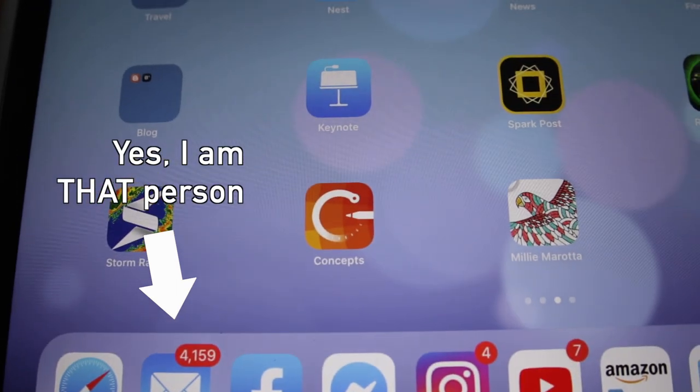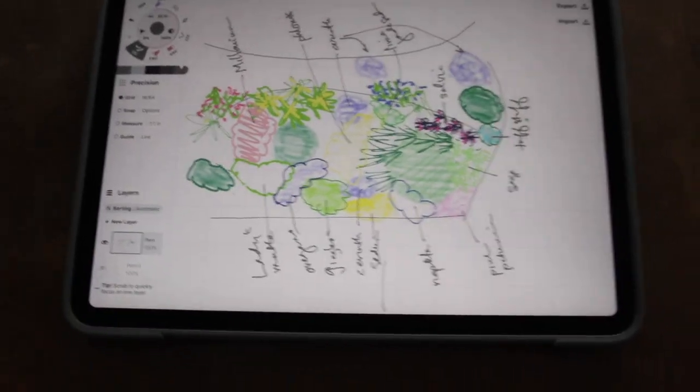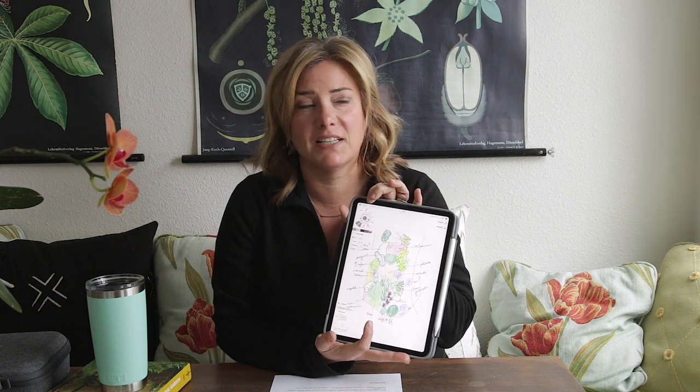Jennifer Lafleur asked about the name of the design app I used. It's called Concepts — it's not a garden-specific app, it's a general design app, but it has graph paper and you can do whatever you want with it. I use the Apple Pencil and it works really well. You can pick whatever size of graph paper you want. It has a color wheel so you can pick lots of colors. I don't think it was free — I think I paid maybe ten or twenty dollars for part of it — but it's well worth it.